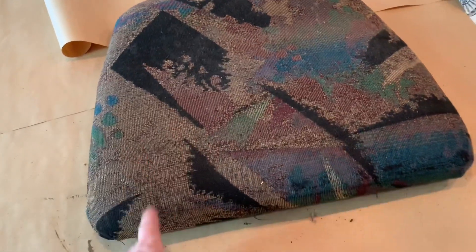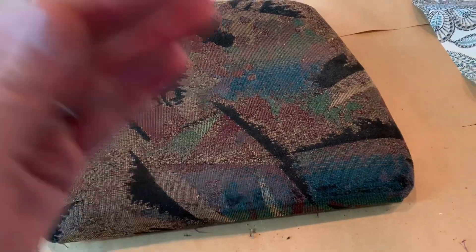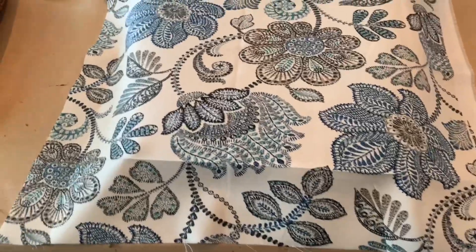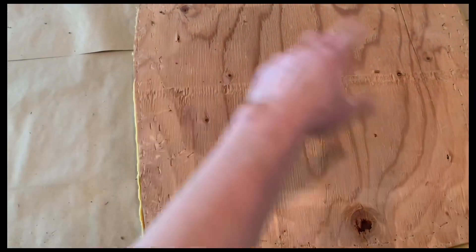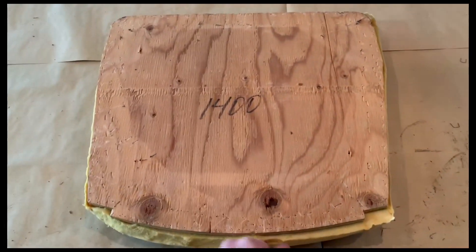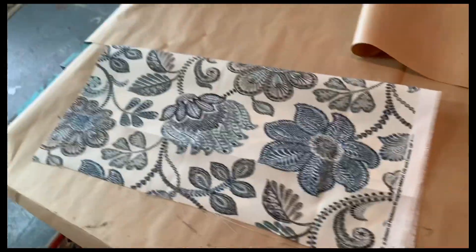This is the existing fabric that we're going to be replacing. I'll show you step by step how we go about doing that. The first step is going to be taking the existing fabric off and then we're going to be replacing it with this new pattern here, which is quite lovely with the blue. What I've done is stripped the old fabric off — there was a bunch of staples on it, pulled those all out, took the fabric off. Here's the foam that we're going to be adding the fabric onto.